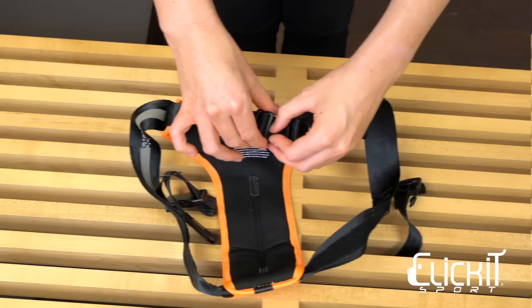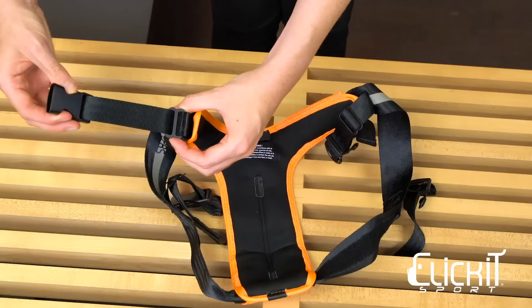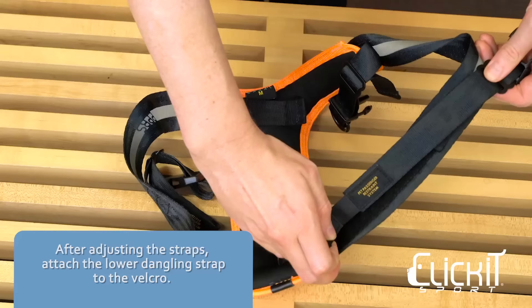To tighten the Click It Sport harness, pull the top strap and move the metal slide toward the vest. Hold the metal slide and pull the plastic buckle. If it's still too loose, hold the metal slide and pull the bottom strap. If you're adjusting the lower buckles and the strap dangles, you can attach the PPRS tab to the velcro strap.